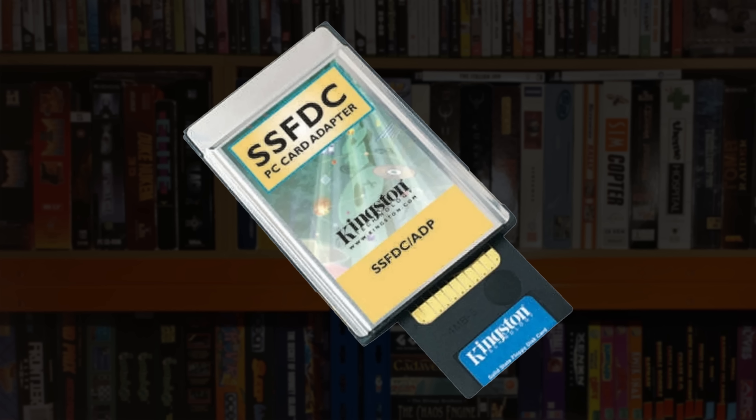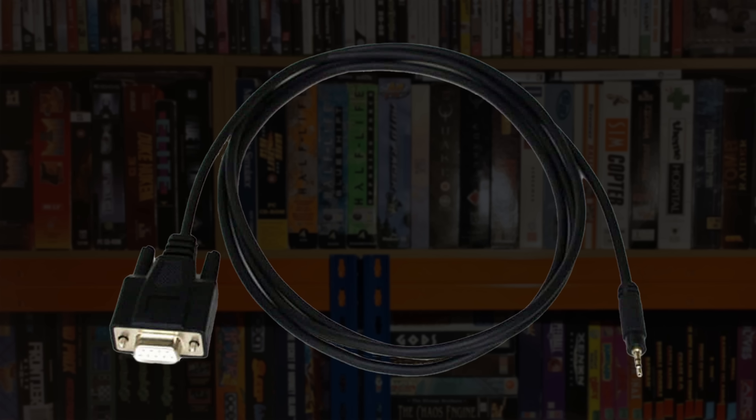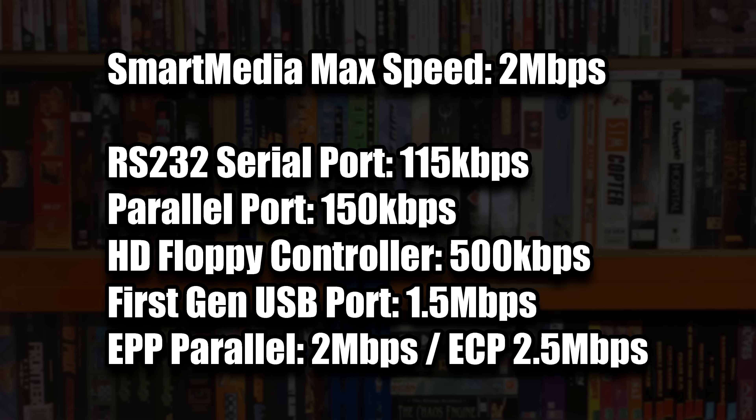Dedicated card readers, where they were available, were expensive, and so those trailblazing early Smart Media adopters — mainly early digital camera users — would have read from the cards using their camera's built-in serial interface at a maximum of 115 kilobits per second. As it happens, the FlashPath Floppy Disk Adapter compares very favourably, with a common high-density floppy controller running at over four times that speed at 500 kilobits per second, and of course the FlashPath adapter isn't subject to the seek times that led to floppy usage being much slower in reality.